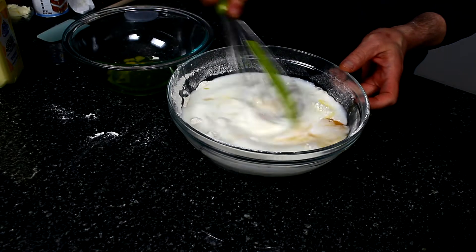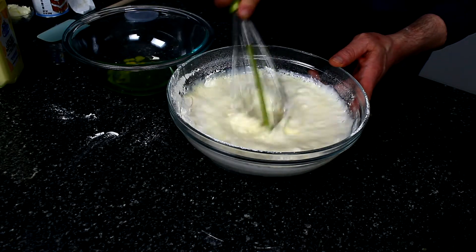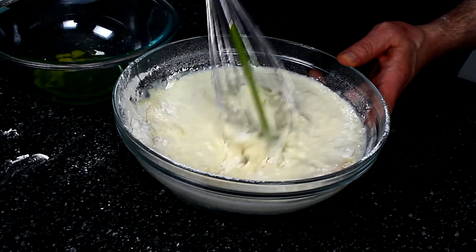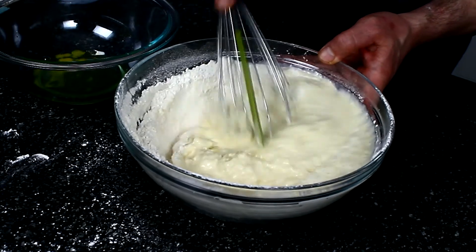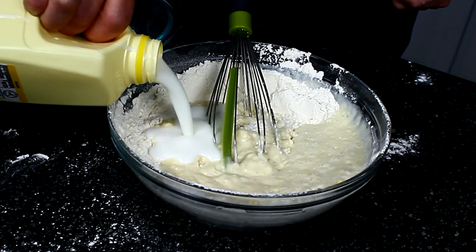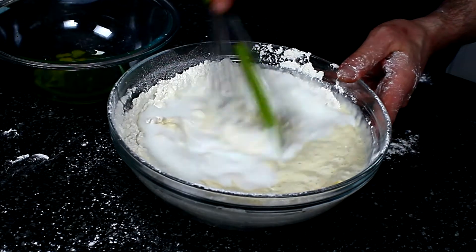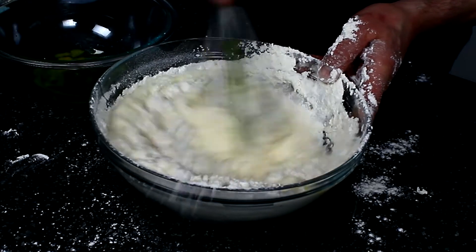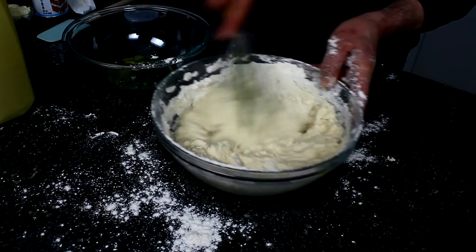Mix this up. You don't want to over-mix your batter — I know that from experience, having been a breakfast cook for a couple of years. You can always add a little bit more liquid if it's a little too tight. It looks like it's a little too tight right here, so we'll add about another quarter cup of the buttermilk.